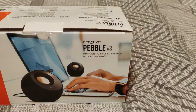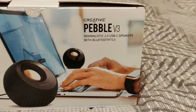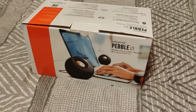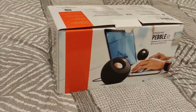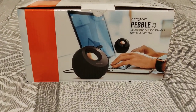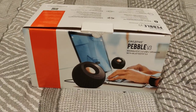Welcome to my review of the Creative Pebble V3. They are a minimalistic 2.0 stereo setup — you get two USB-C powered speakers with Bluetooth 5. I got these because my desk is very narrow, basically the same width as my monitor, so I needed something very compact. These are probably not for you if you've got a lot of space.